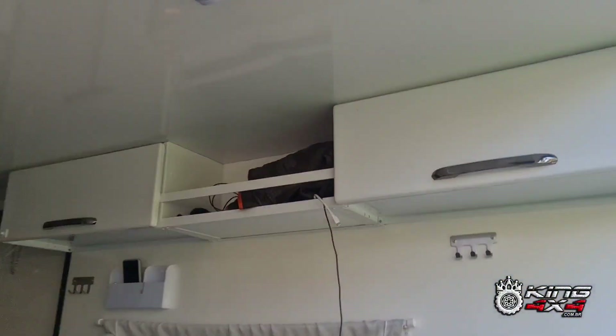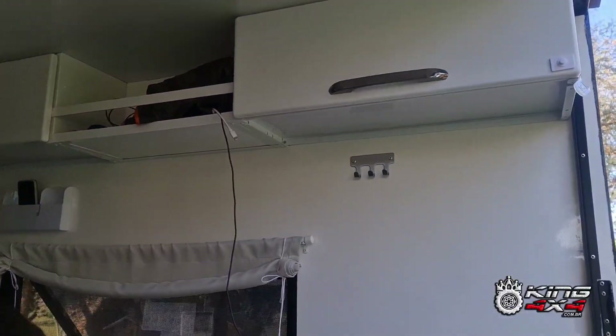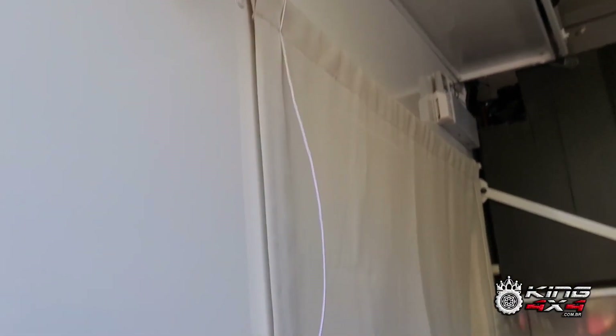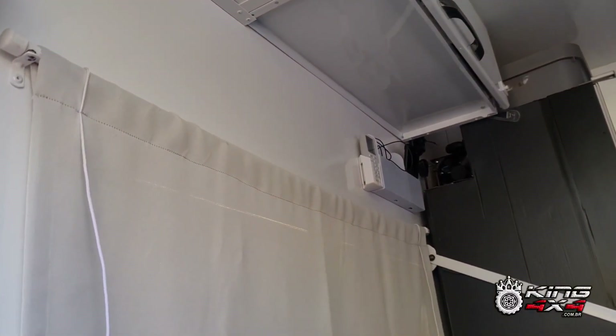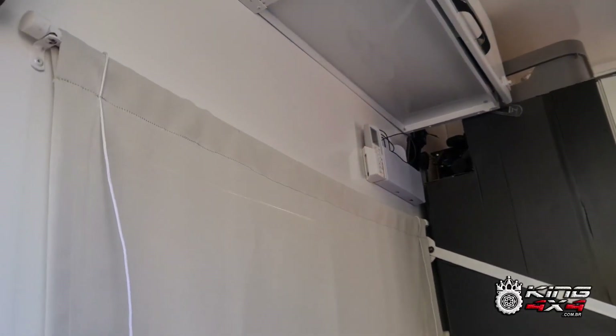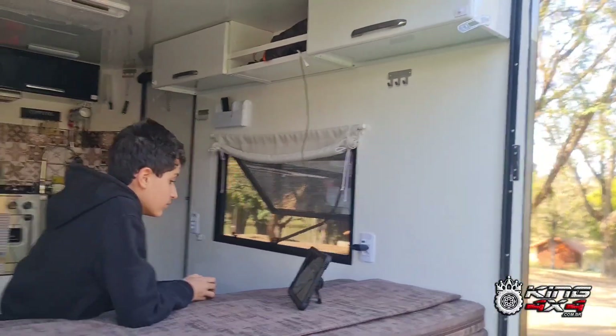Estou vendo tudo para o lado de fora. Aí tem porta celulares, os ganchinhos tudo de inox, cortina está enrolada. Olha a cortina aqui solta desse lado. Tem mais um porta controle remoto, mais porta celular também aqui — que é para dois celulares cada um e um controle remoto também. As tomadinhas para acender as lâmpadas externas. Todas as janelas eu coloquei tela mosquiteiro.